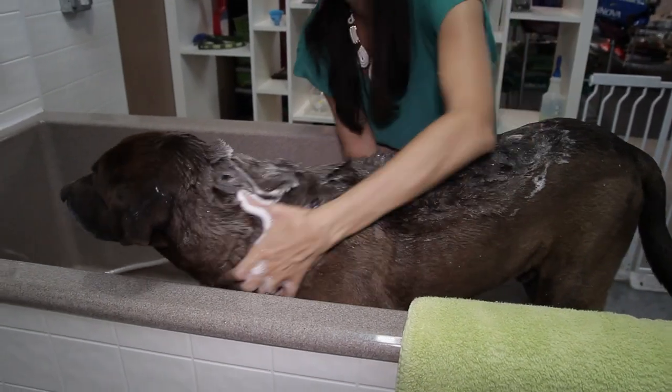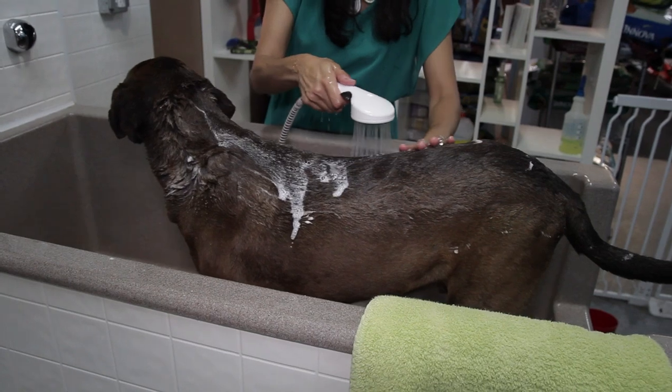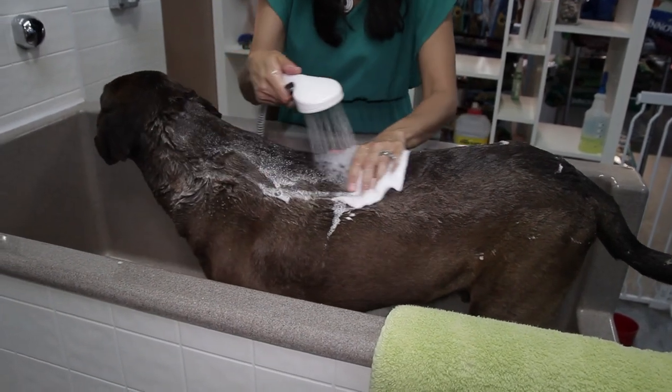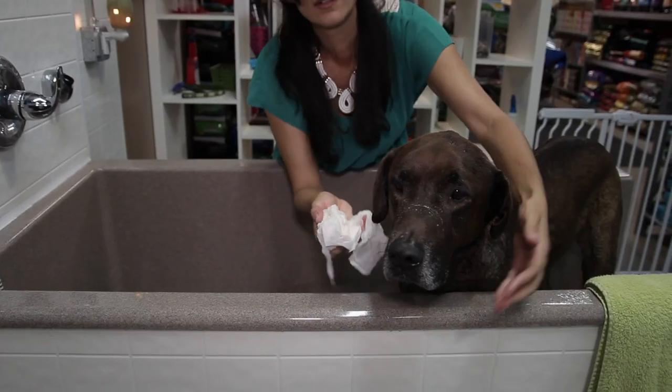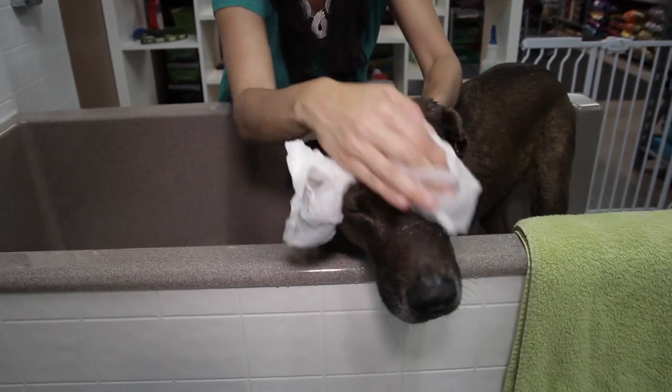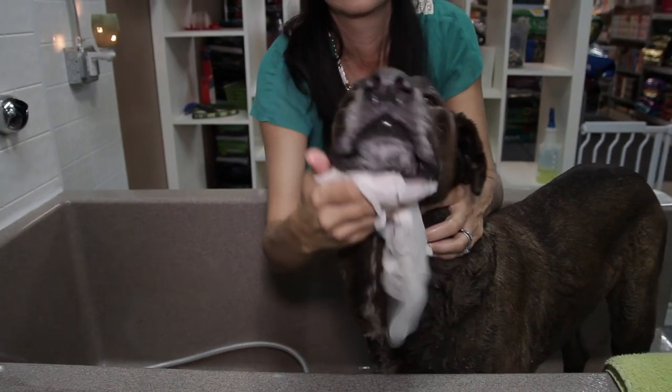After you're done and you've let the medicated shampoo sit, or if you're not using a medicated shampoo and you're complete, then rinse your dog again from the neck all the way down. To wash your dog's face, it really depends on the type of dog you have. If you have a really wrinkly dog, you may want to use a Q-tip with a little bit of shampoo and lift up those wrinkles to get them clean in between. If you have a dog like a Lab or Chihuahua, I like to get a paper towel, wet it, put a little shampoo on it, create a lather, wash his face, and rinse it off the same way.